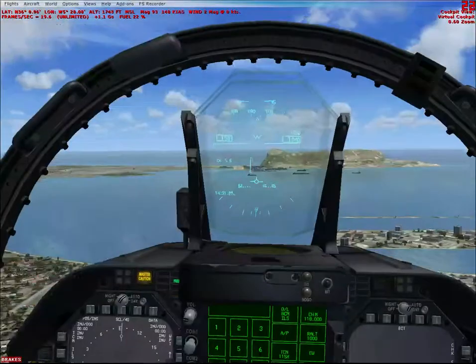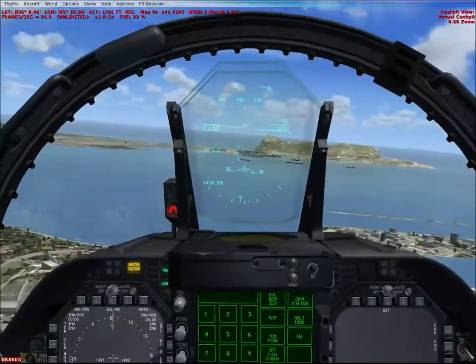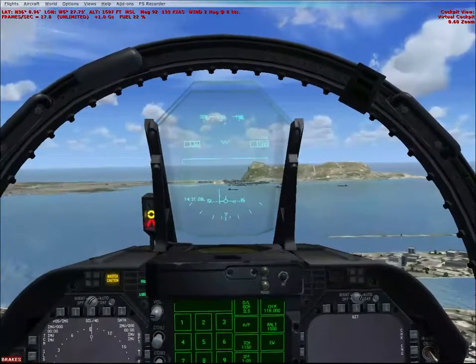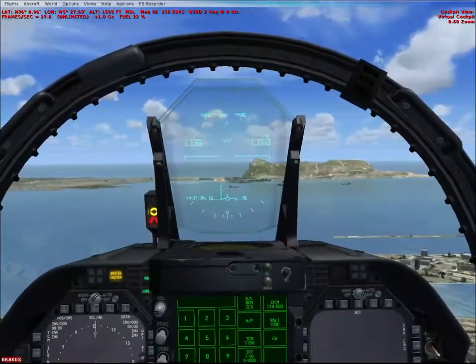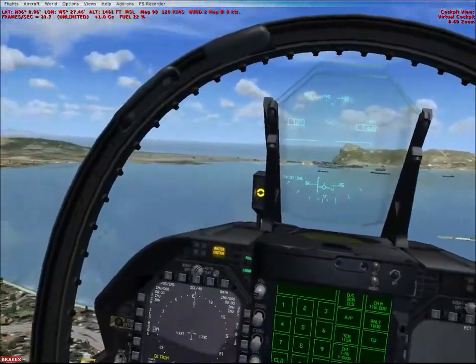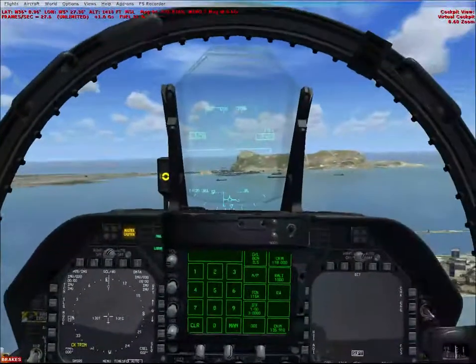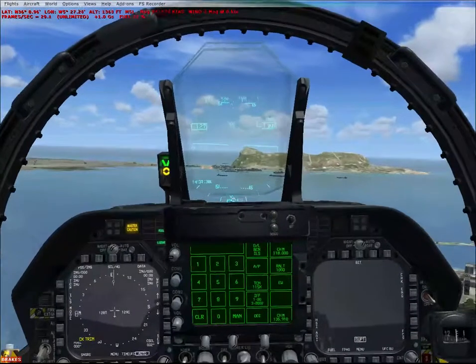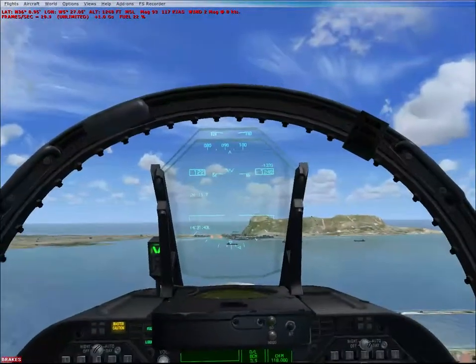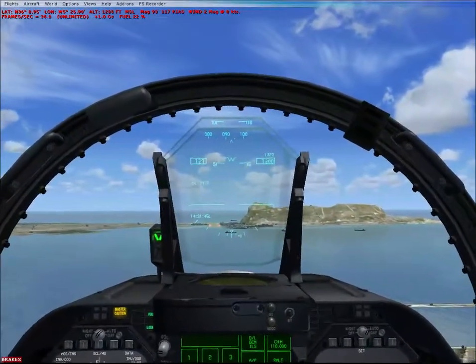The heads-up display is pretty accurate, and for some reason the gear won't go down — it's being antisocial for whatever reason. It's got accurate HUD readouts, including angle of attack. The crew who made this did a really good job, and you can tell by the modelling and how much time they spent on it, and all the accurate details they set out to achieve.